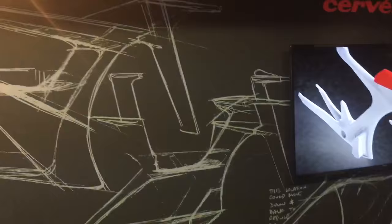This is interesting because these are some of the various shapes they went through during the course of the design — some of the shapes they considered before arriving at the final P5X.